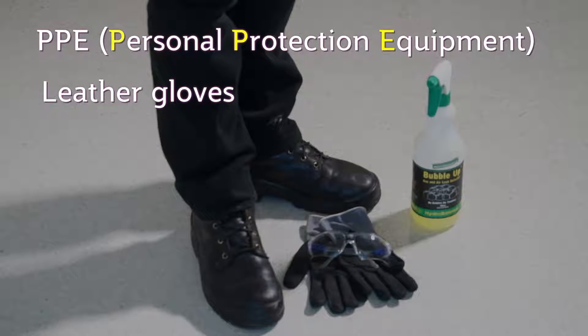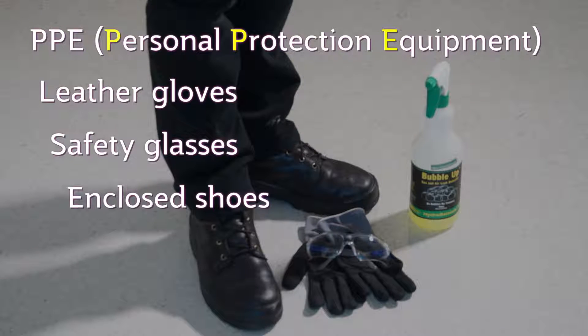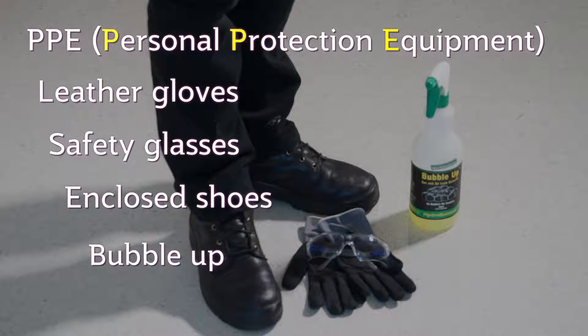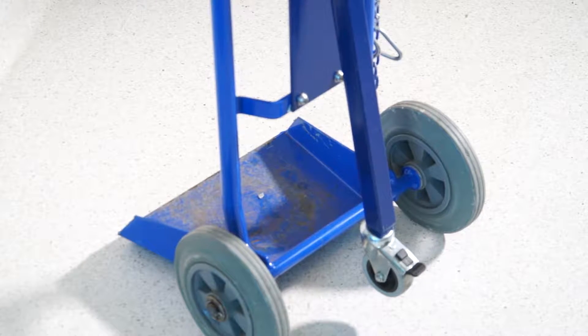PPE includes leather gloves, safety glasses or a safety shield, boots, and a detergent product such as Bubble Up to test for leaks. Move the trolley in as close as possible to the cylinder.